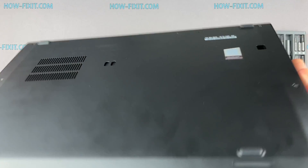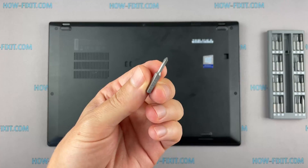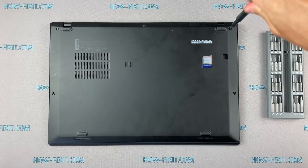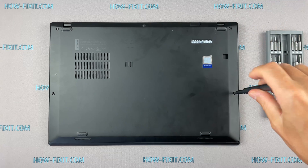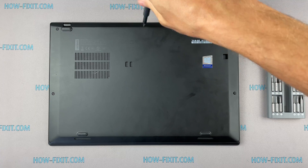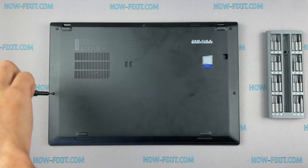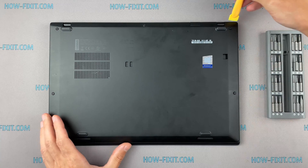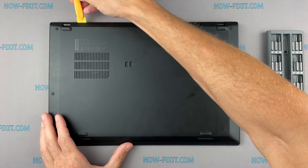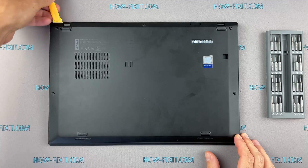Turn the laptop over and remove all screws on the bottom cover. Next, take a plastic tool and begin to open the case from the laptop. I recommend using a plastic tool so as not to damage the laptop case when you are opening.